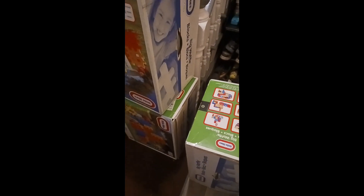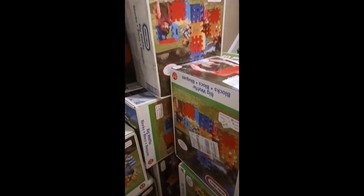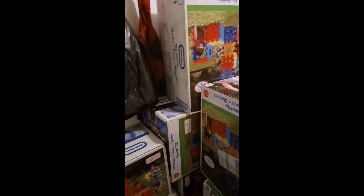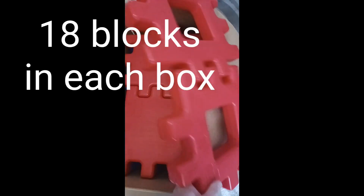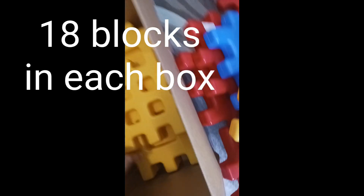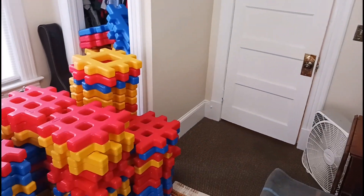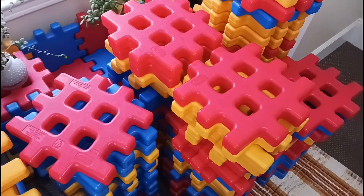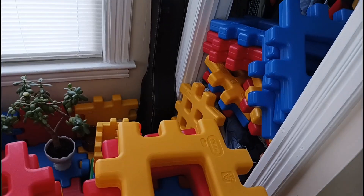First step of this project is to order a few hundred big waffle blocks. The post office will send them — you don't even have to drive out and get them, it's totally easy. Let's crack these open and see what they give us per box. They give you a pretty good assortment: some reds, some yellows, some blues. Got them all loaded up in my room, ready to start building.